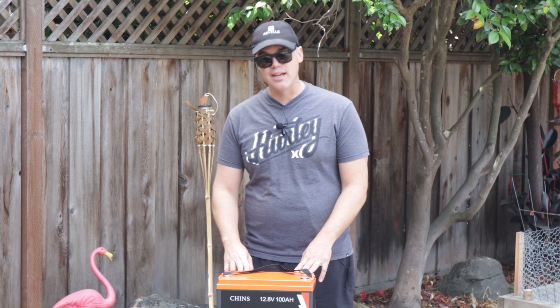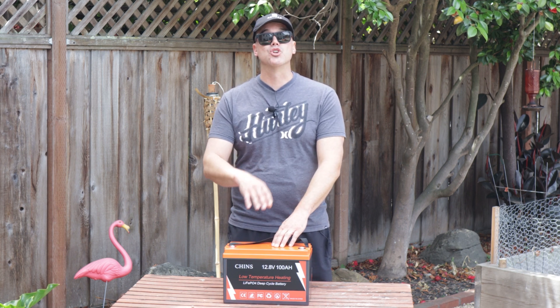So we've got a 66% reduction in weight just on that. Next is capacity — this is a 100 amp hour battery, while the battery I currently have on my camper is only 35 amp hours, so we have triple the capacity. And another thing with lithium ion batteries is the DOD, which stands for depth of discharge.